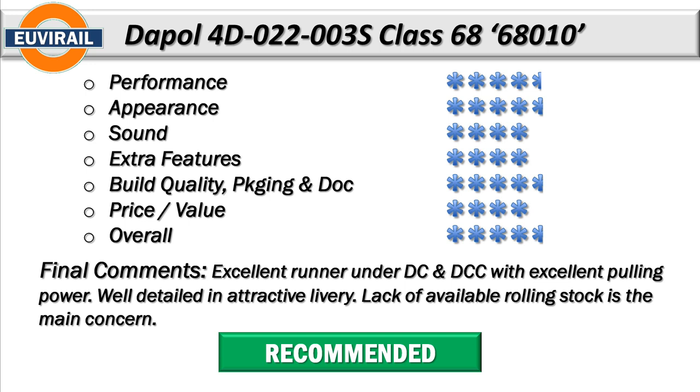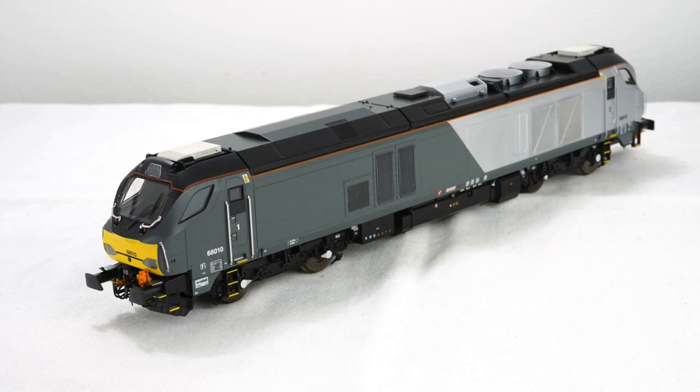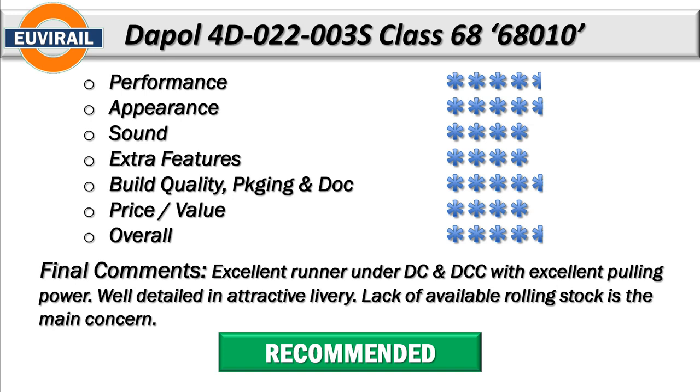On appearance I'm giving four and a half stars overall. It is a really good appearance and a very detailed model. The only things I might comment on are that the handrails are all plastic and they don't wear well - you need to be careful, either from breakage or from paint wearing off them. They don't age well if you don't treat them very carefully. It does look like a fabulous model, there's no doubt about that.